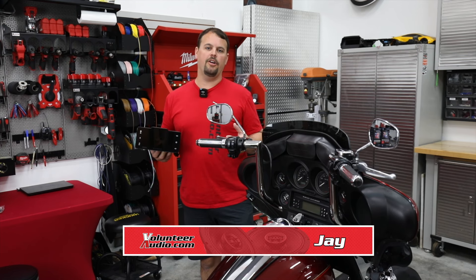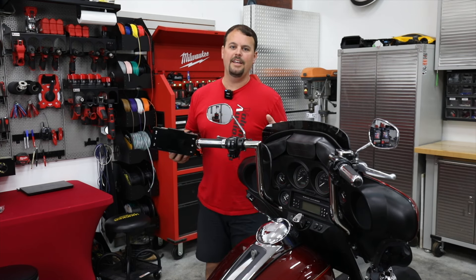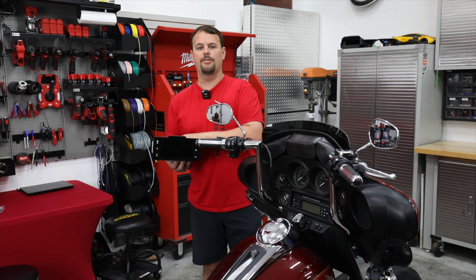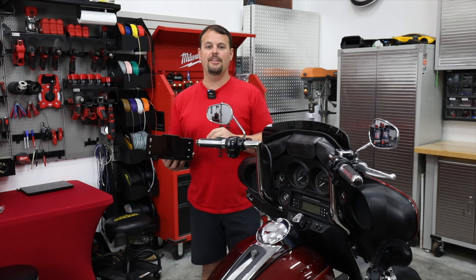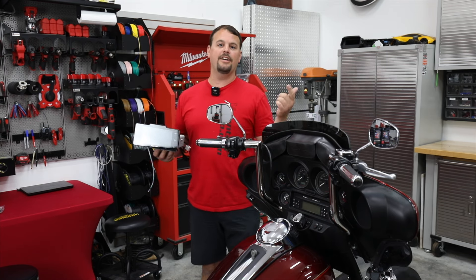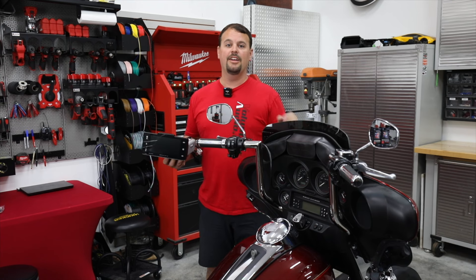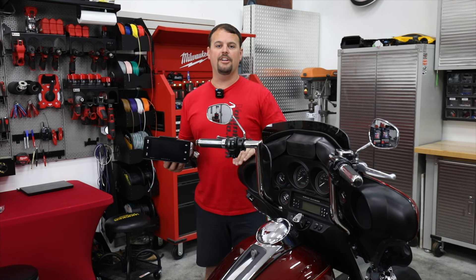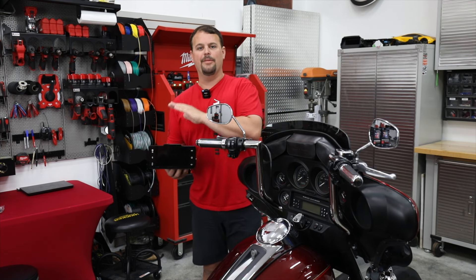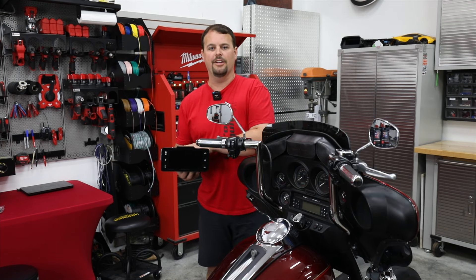Hello, I'm Jay, owner of Volunteer Audio in Oliver Springs, Tennessee. I'm going to show you how to install the new Soundstream Reserve HDHU 9813SG radio in your 98-13 Harley-Davidson Ultra, Electric Glide, or Street Glide. Step-by-step, everything you need to know to get this installed with the least amount of trouble, so you can have this amazing radio when you're done.